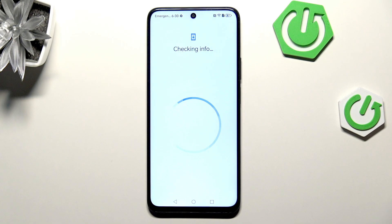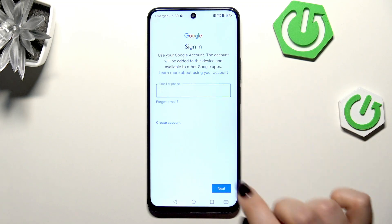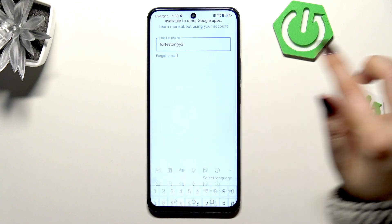Make sure that you've got an internet connection because it is required. Here you can either create a new account if you don't have one yet, or simply type your email or phone. Let me do that and tap on Next.